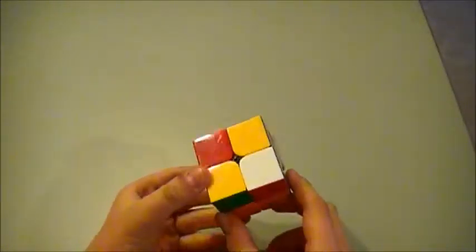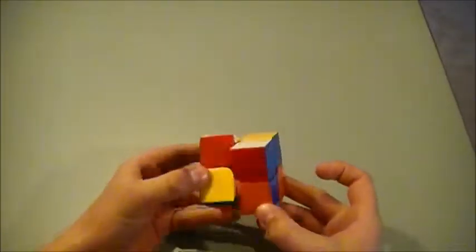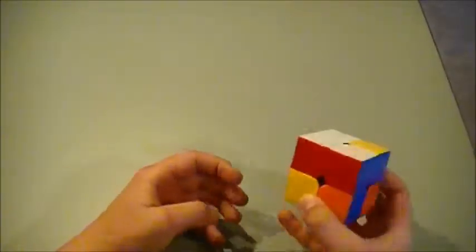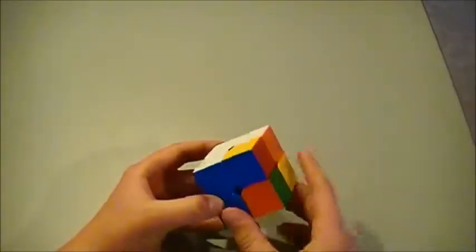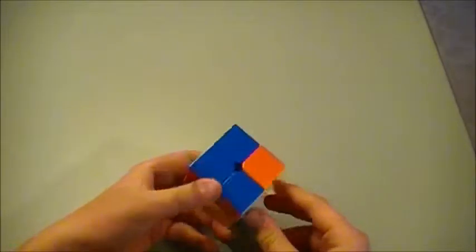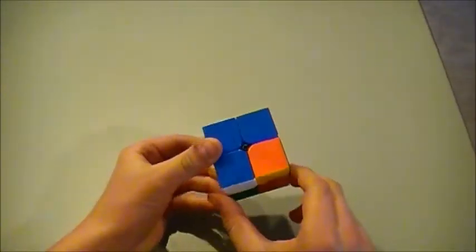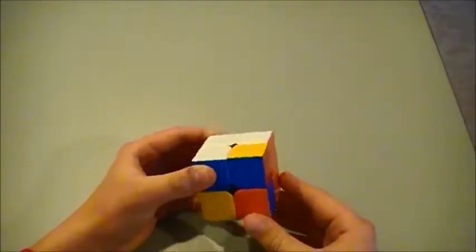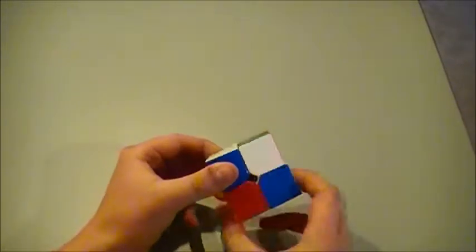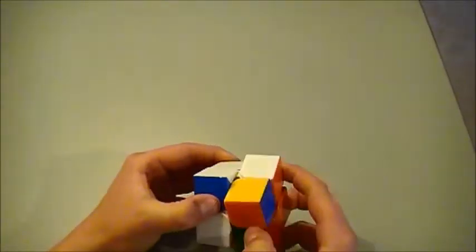It looks like we can just rotate it so it's sideways and can be turned up to solve the green and white. Now we actually have our red and white right here, so we can just turn that up right there. Now we have our blue and orange side to get, and that looks like it's over here and it's facing down. So we can just rotate it so it's underneath where it's going to be, and rotate it down and over twice, so now it's sideways like the other ones were.